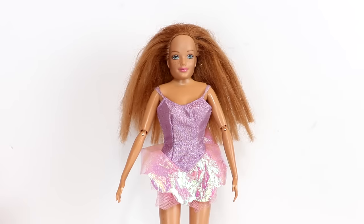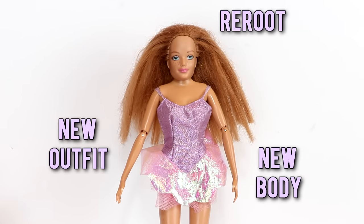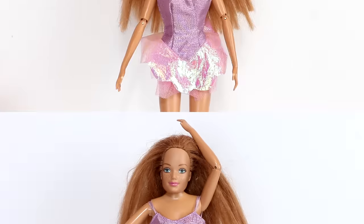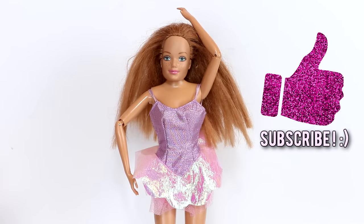So for Midge's makeover, I'm going to be giving her a new body, a new outfit, I'm going to be rerouting her hair and styling it. Be sure to give this video a thumbs up if you liked it, and subscribe if you haven't already.